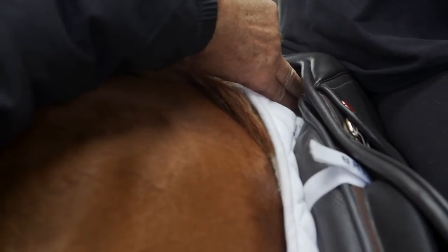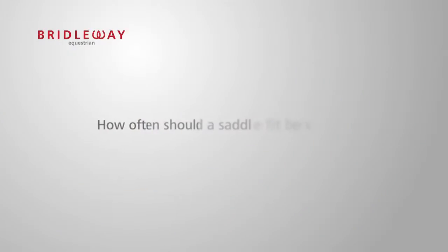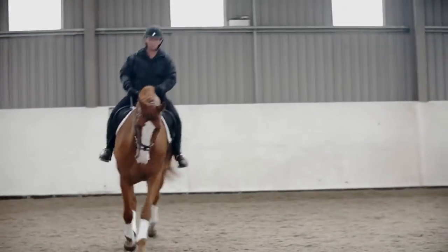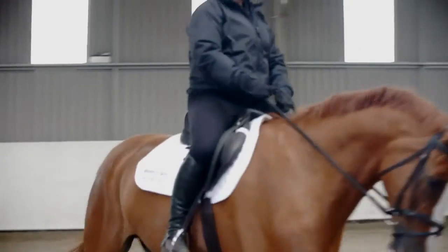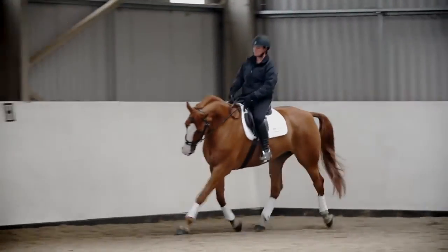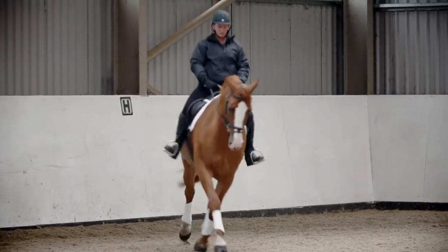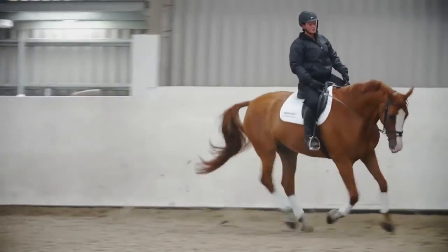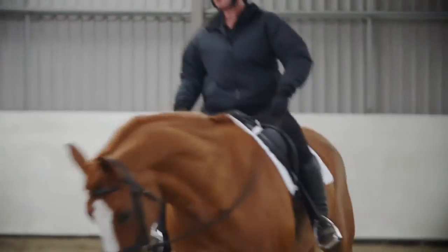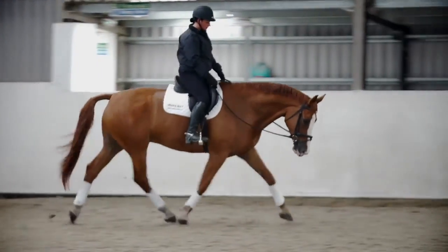Make sure that you have two fingers clearance over the wither at least. We recommend that a professional assessment of the fit of the saddle is carried out at least twice a year, maybe three times for competition horses. This allows for seasonal changes, diet and work changes in your horse's life, which can result in changes to the fit of your saddle.